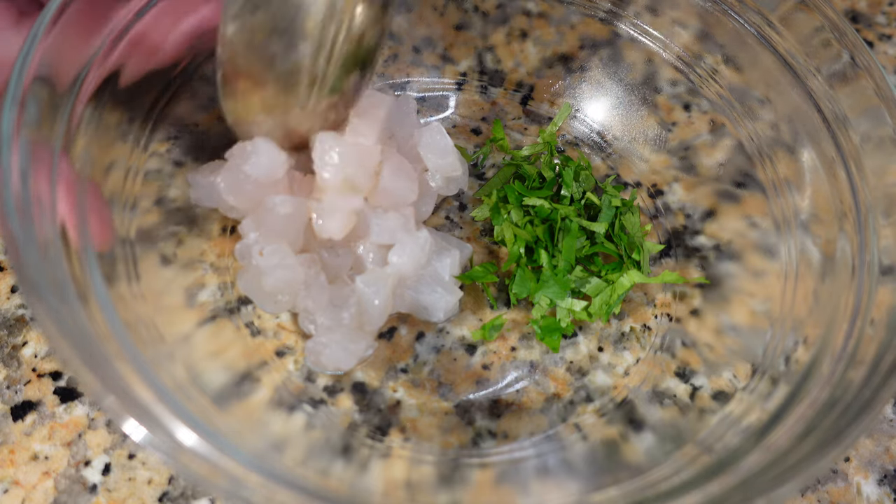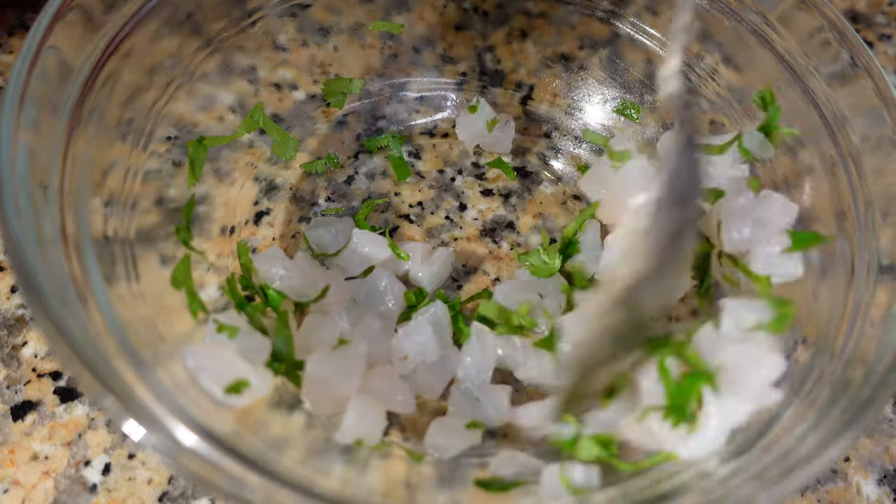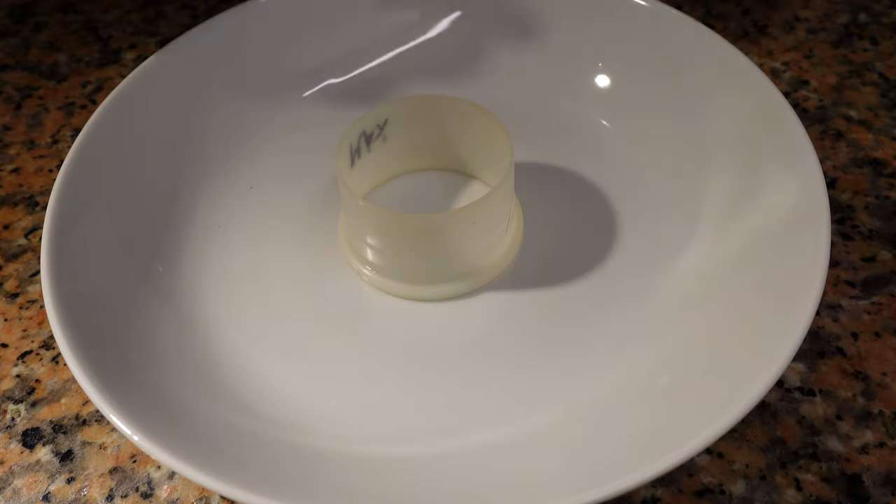So we're going to keep this simple. We have some diced fish, some herbs, and some salt. I'm going to give this a mix. You can use any herbs that you wish — cilantro, basil, and parsley are all good options.